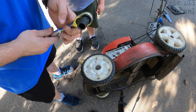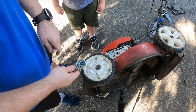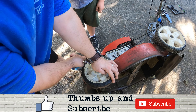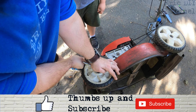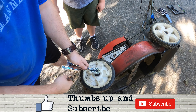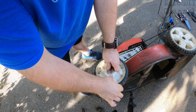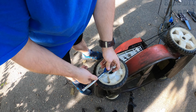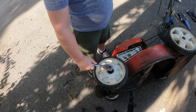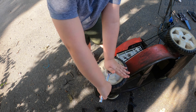This should take a 13 millimeter socket. I like using a socket because you can do the ratcheting with it, and it might be on there pretty tight. Remember: lefty loosey. You can see it's not budging at all, so we'll get some WD-40 in to loosen up this bolt. It's been on there since I bought it, so it's about time we change it.